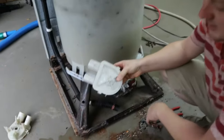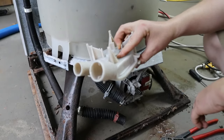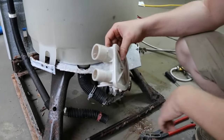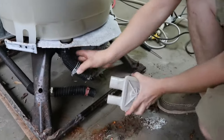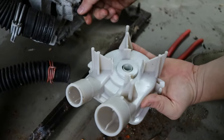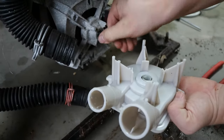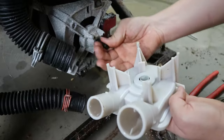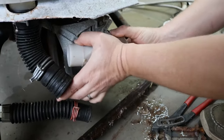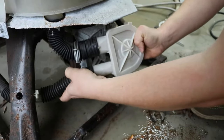I'll grab the new one — exact same pump. I got this on Amazon and I'll put a link in the description. It goes back and forth on price — this one was about ten dollars, sometimes fifteen. We're going to go right back on. First check the position on the new one compared to the old one and have it about the same. You can turn the shaft just a little bit to get it right.